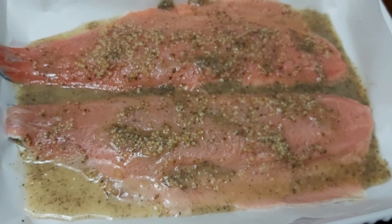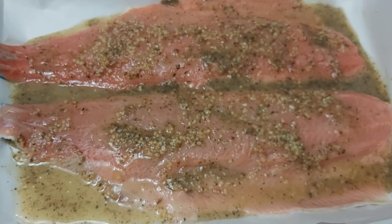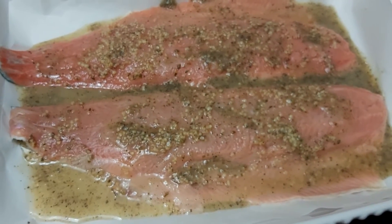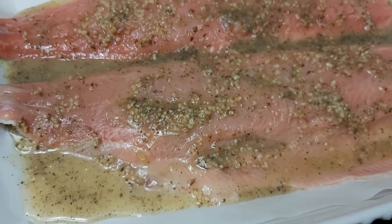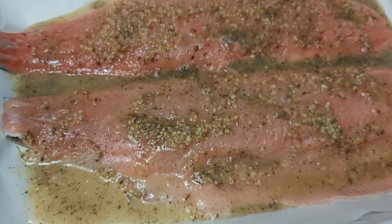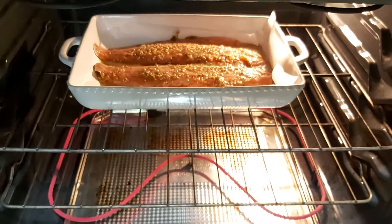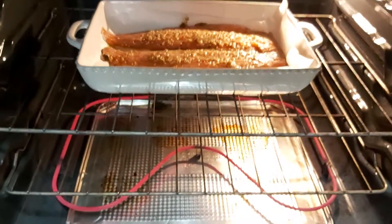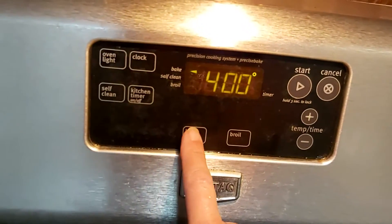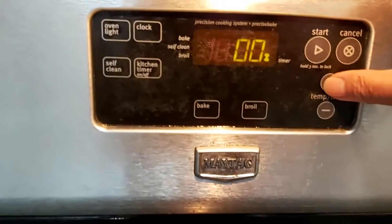I'll put this in the oven at 400 degrees Fahrenheit for 30 minutes. The baking time depends on the thickness of your fish — it takes 30 minutes because the thickness is a little bit big. I'm closing the oven now and setting the timer for 30 minutes.